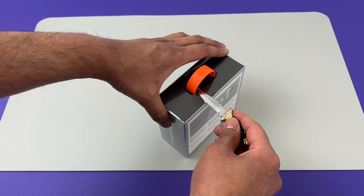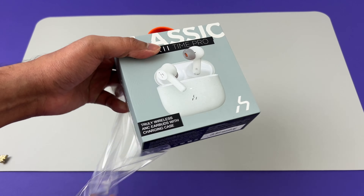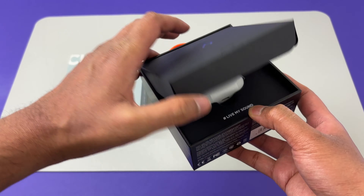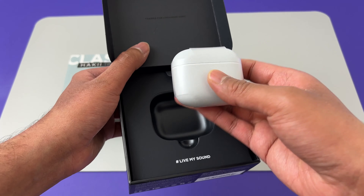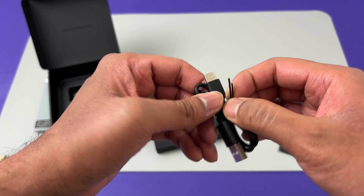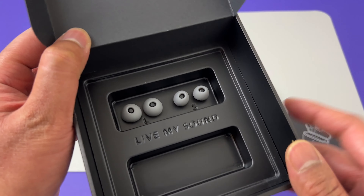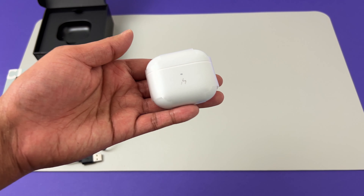First let's unbox this decent packaging along with the orange handle which has Hakii's branding on it. Straight away we have the earbuds case, but let's come back to that in a minute. We also have the manual, the standard USB-C charging cable, and small and large ear tips. The medium ones should already be installed on the earbuds.